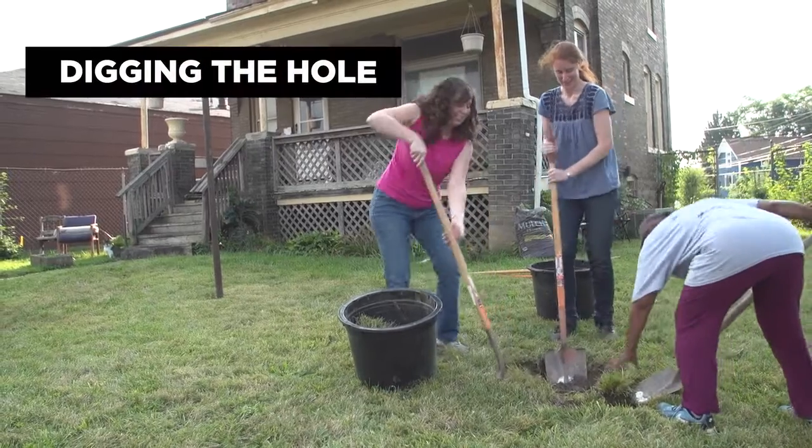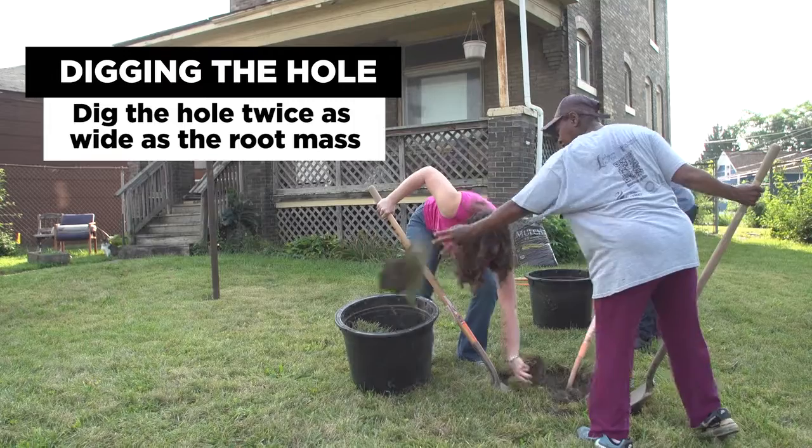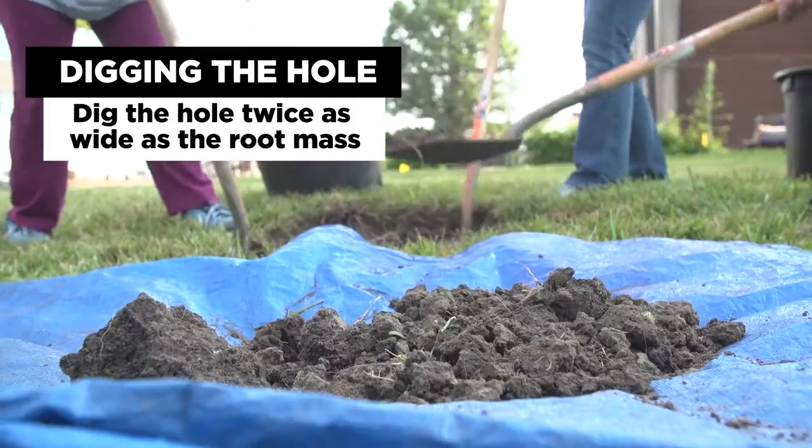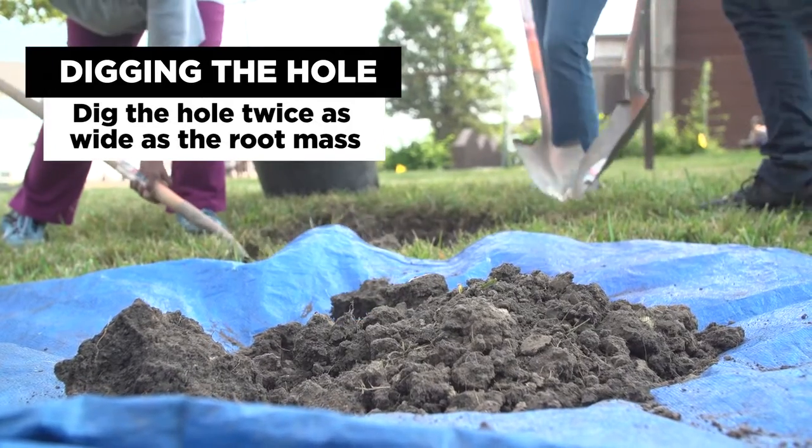Once you're ready to plant the tree, dig the hole twice as wide as what the root mass is. You don't want to go any deeper than the depth of that root mass, whether it's a container or a balled-and-burlapped tree. Double-measure to make sure you have the correct depth.